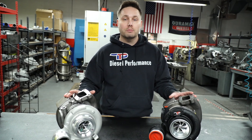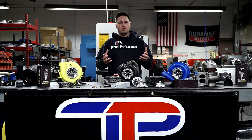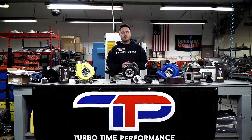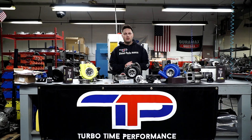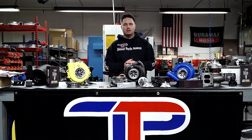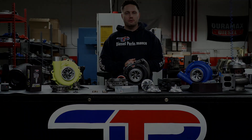For more information on our products and the advancements we have going on, be sure to follow us on social media and visit our website at turbotimeusa.com. Give us a call at 973-558-5181. We'd be happy to talk with you about your turbo needs and see if we can really amplify that performance for your truck.